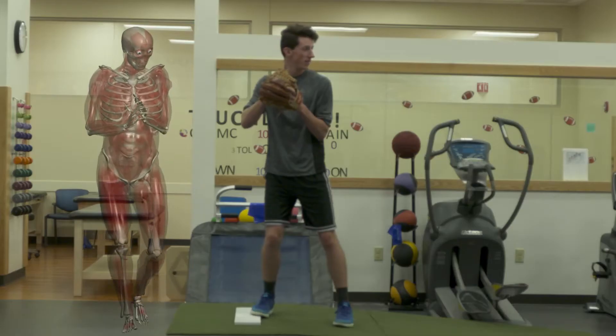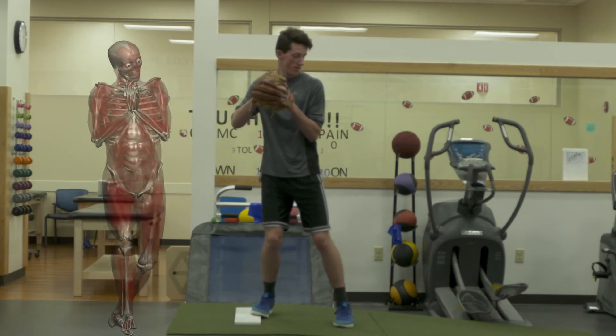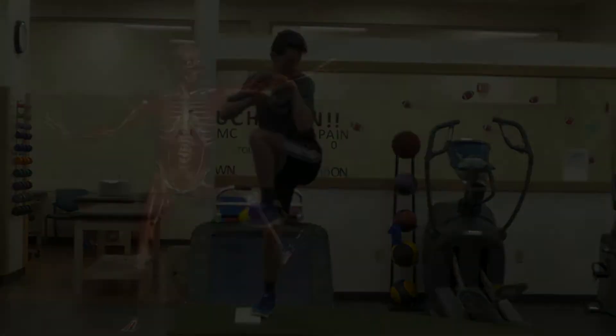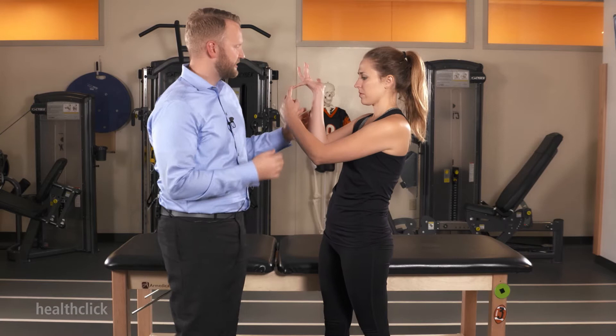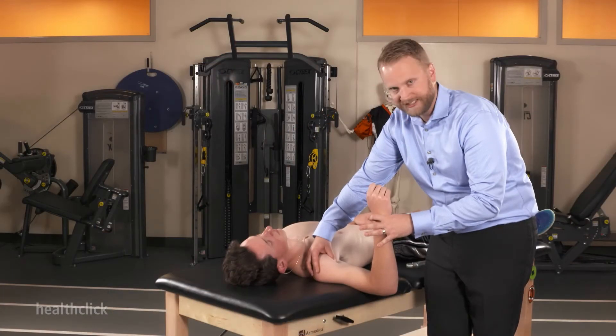Overhead throwing injuries are on the rise due to lack of sufficient training, proper mechanics, and appropriate throwing rest periods throughout the year. When it comes to the overhead athlete, it is essential to perform a thorough examination incorporating the whole body — the core, spine, legs, feet, and balance.